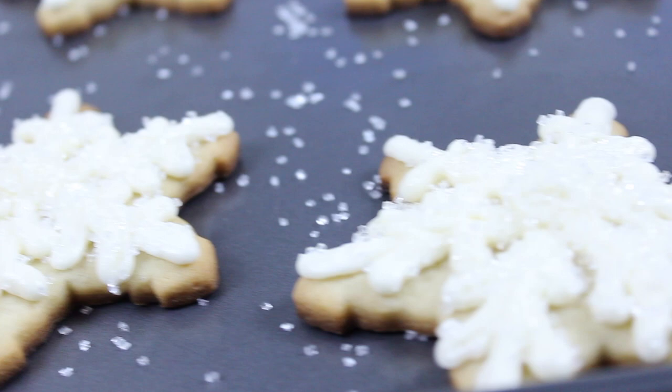There you have it - it's the best sugar cookie recipe you are ever going to make. If you want to impress your co-workers at that holiday party, make these cookies and bring them in. Leave a like, a comment, subscribe, and we'll see you on the next episode of My Sarcastic Kitchen!